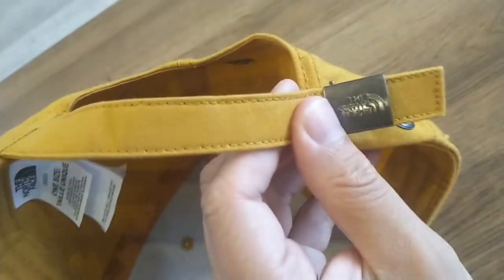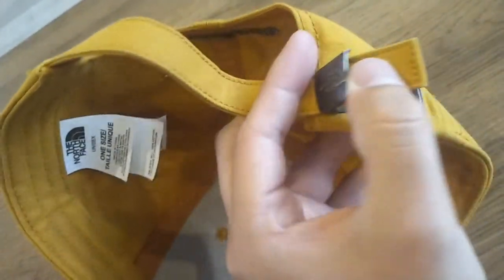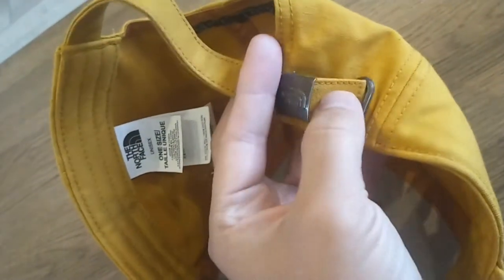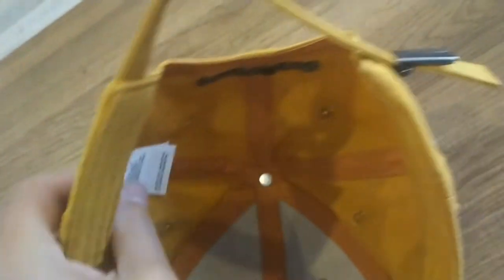That's why we all pay them their money. On the inside it's just a regular cap, and it's one size fits all. You can use this little strap with a pretty cool metal logo on it to make it fit your small or big head — just put it through there and give it a little pull.